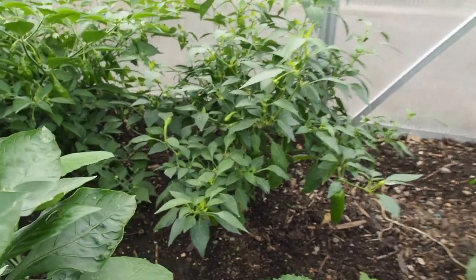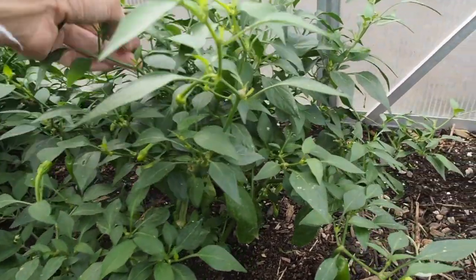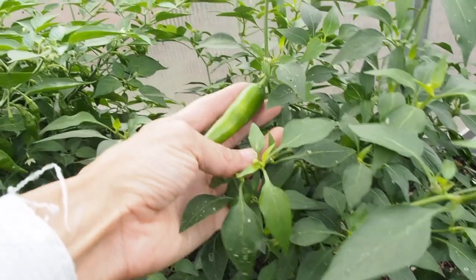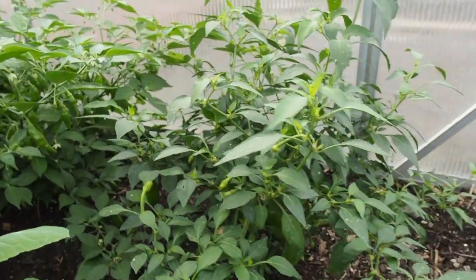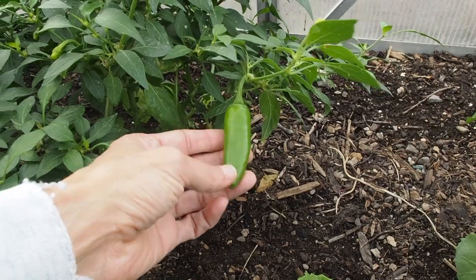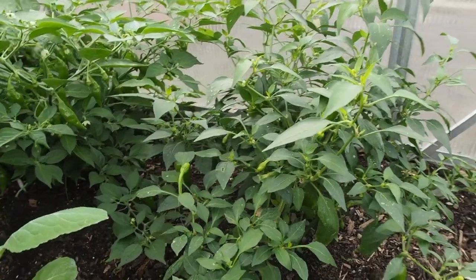Right behind here is what I thought was going to be a Cajun bell pepper. I saved some seeds from a pepper I got from a friend, but I didn't realize until someone pointed it out that these are a hybrid. On hybrids you generally don't save the seeds because you don't know what you're going to get. These look more like jalapenos and nothing like the Cajun bell, so I'm not going to save any seeds from that and I'll probably get rid of the seeds I saved last year.